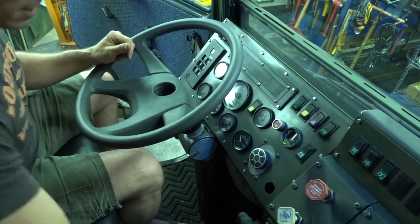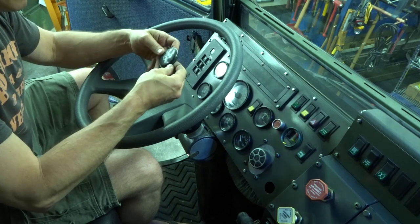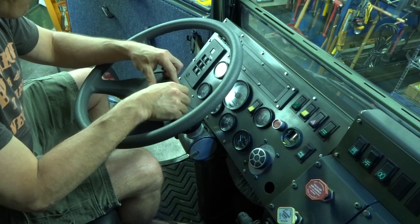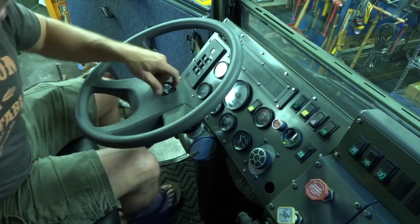Ta-da! This is a little dirty — I want to clean this up, maybe do something else. The center cap — it's going to rattle, it's going to drive me nuts. I can't take it.